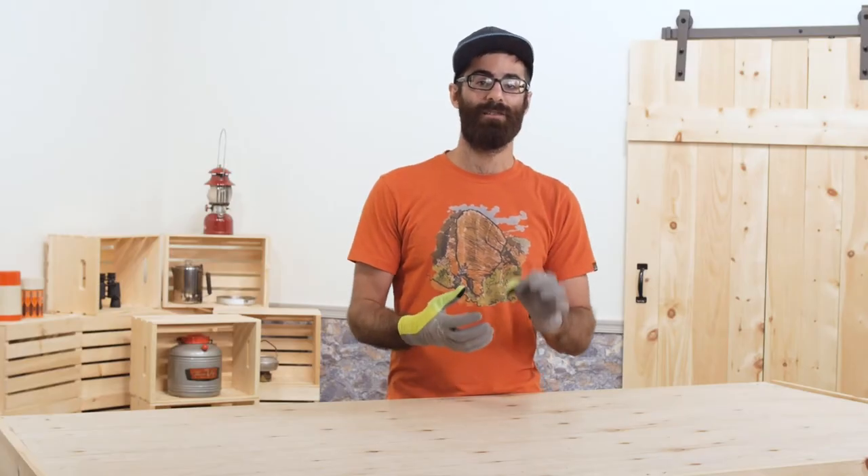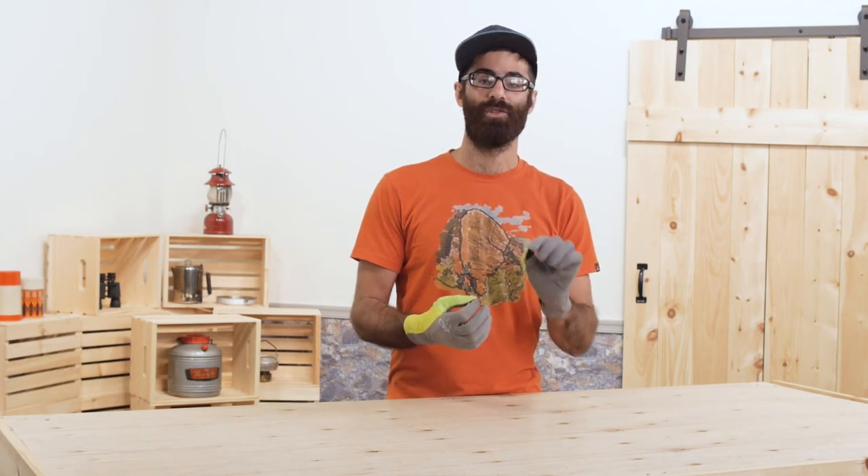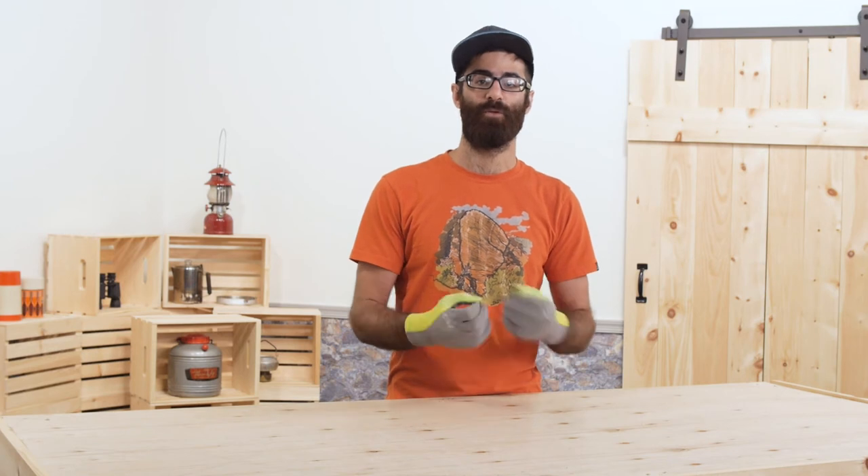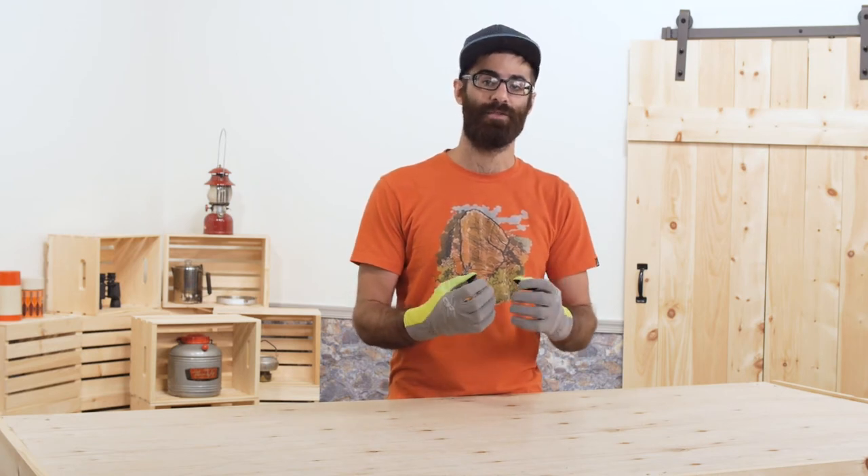Crazy light at just a few ounces and providing just enough warmth for those winter training runs, these are the Outdoor Research Shift Up Sensor Gloves.